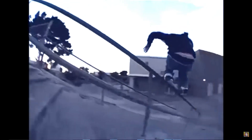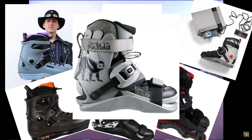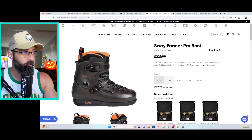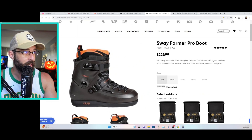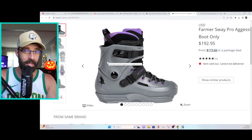Did the new Chris Farmer pro skate just get leaked? Growing up, Chris Farmer was one of my favorite skaters, with such a unique style and trick vocabulary. He's no stranger to pro boots over the years, most recently coming off of his Pro Sway boot. I want to thank Jack Cabbage for bringing this to my attention early this morning about a potential leak over at Inertia Skate Shop.